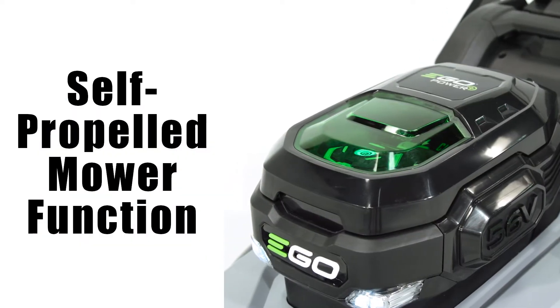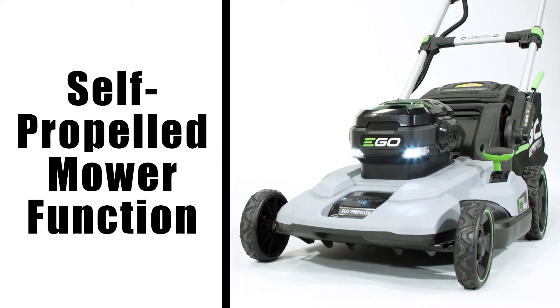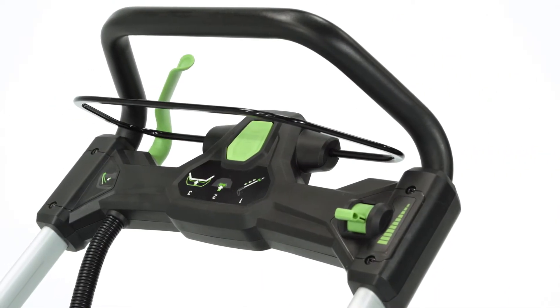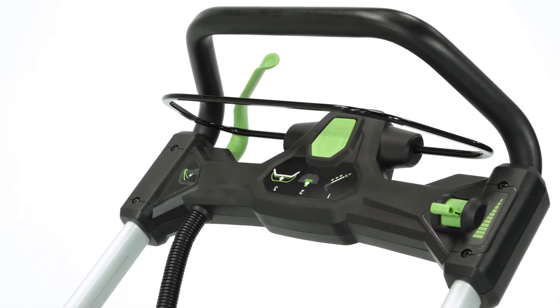The EGO 21-inch Self-Propelled Mower has a green lever that can be engaged at any time to activate the Self-Propel feature.